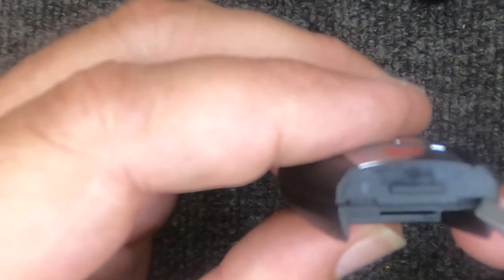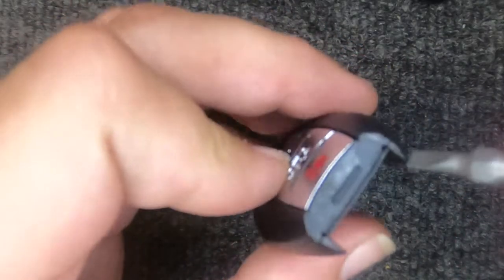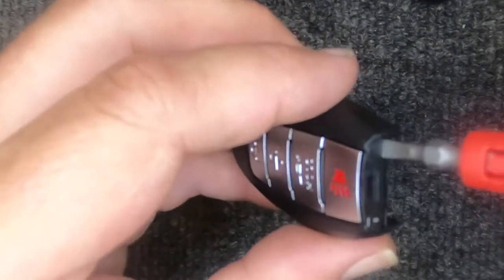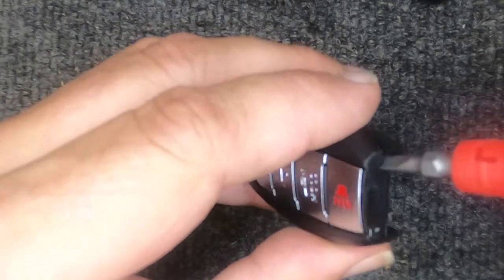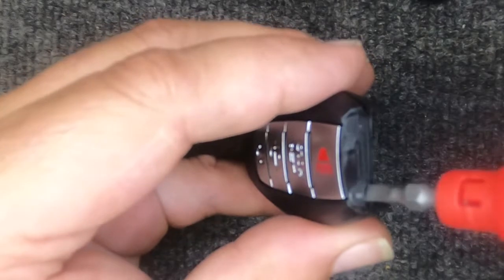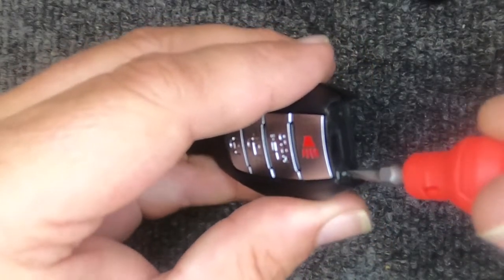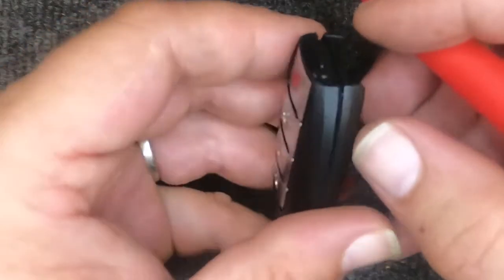If you look at the remote you'll have this little indentation here and a little indentation here — this is where a smaller flat tip screwdriver comes into play. Go ahead and put your flat tip screwdriver in there and twist it, then come over to the other side and twist there, because all you want to do is unsnap it.